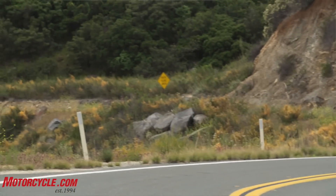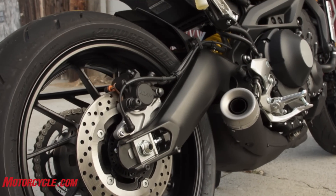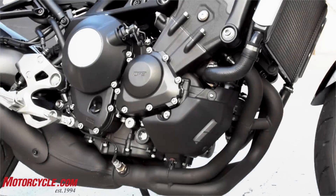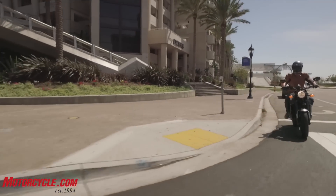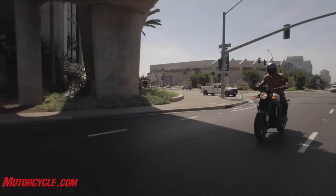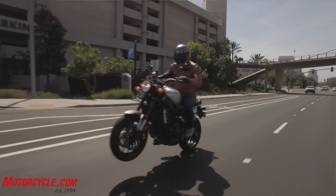I enjoyed the FZ and I still enjoy that on this bike — it's just a hoot to ride. Largely that comes from using the same engine: this three-cylinder 847cc triple is just so much fun. A lot of it also comes from the light weight of the bike; it's only four kilos more than the FZ, so it's really still a lightweight motorcycle for basically a 900cc bike.